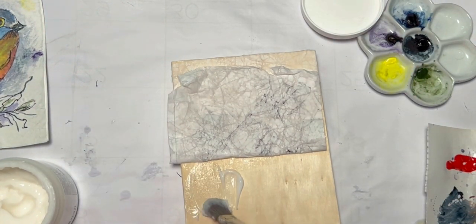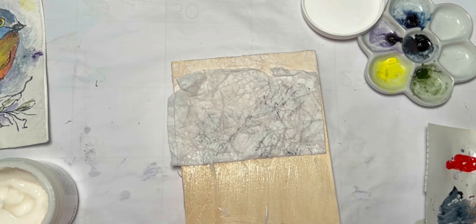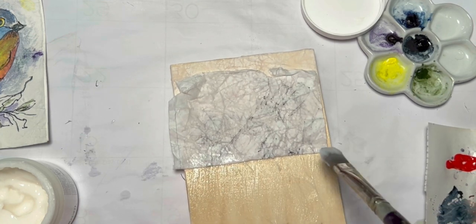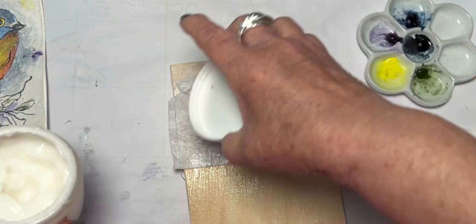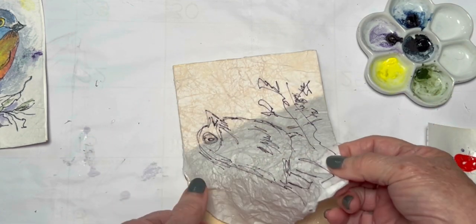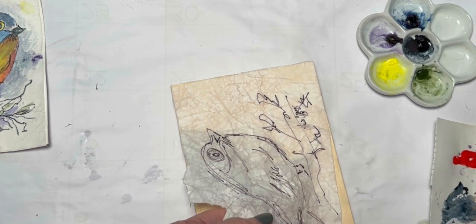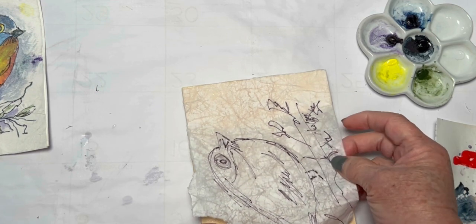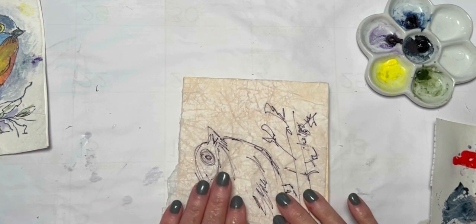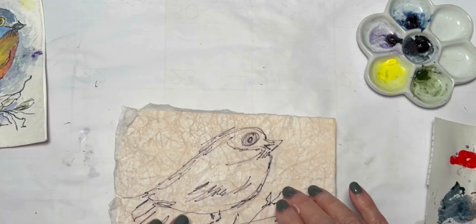I'm making this video for my friend Martha — she lives in Florida, I live in Alabama, and we paint a lot over the phone. Describing things on the phone isn't as easy as in person, so Martha, here it goes! I'm going to try to straighten this out a little because it's crooked — but the paper starts to rip since it's very delicate, so I'll just let it be and not worry about the little edges.